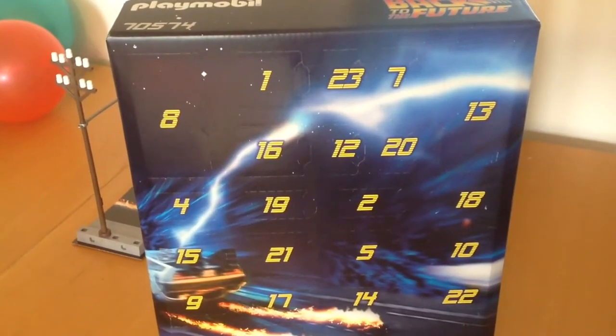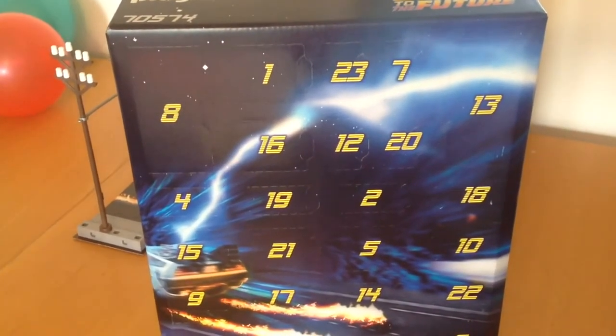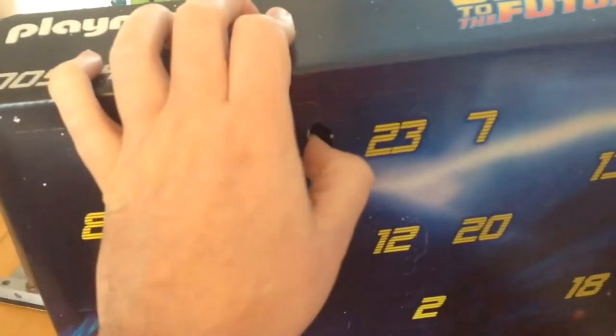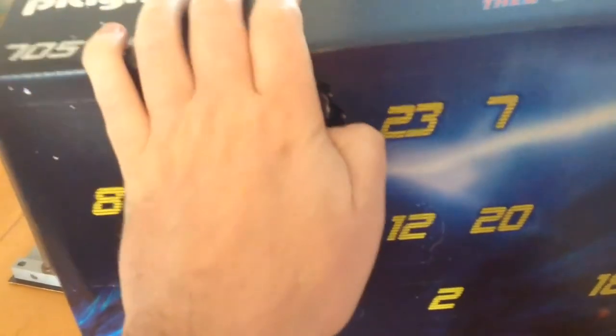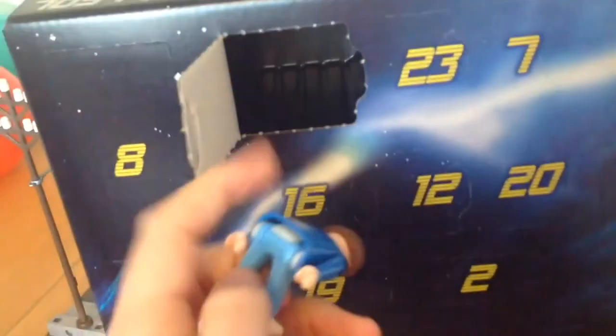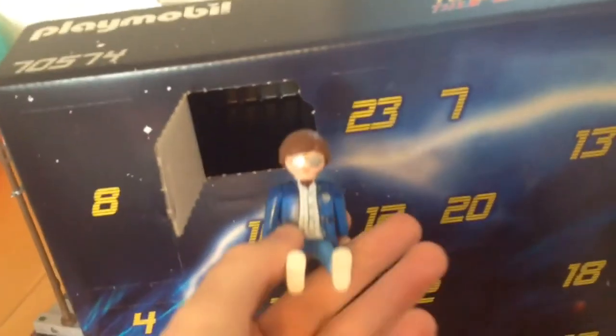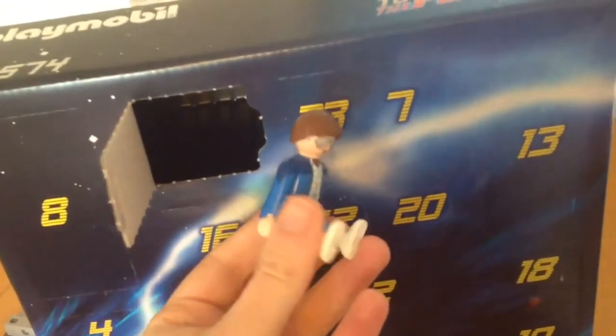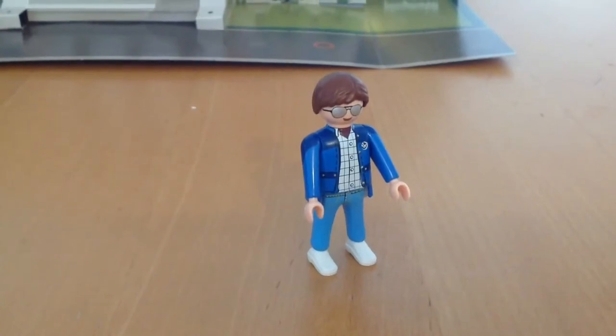Let's open up the first box for the day. And we have... we have Marty McFly! Hey Doc?